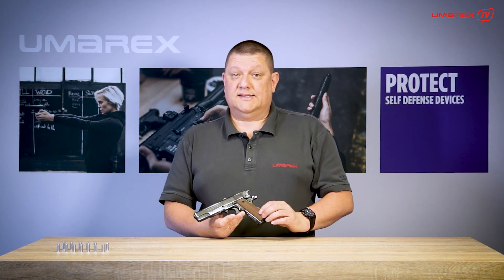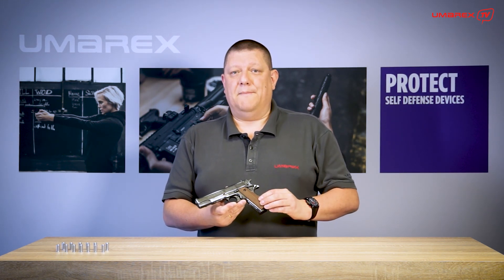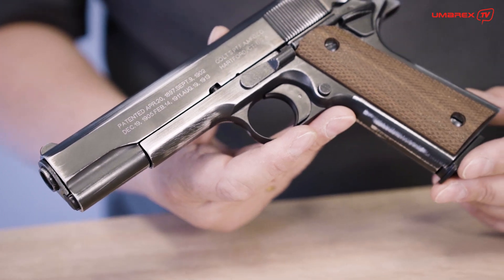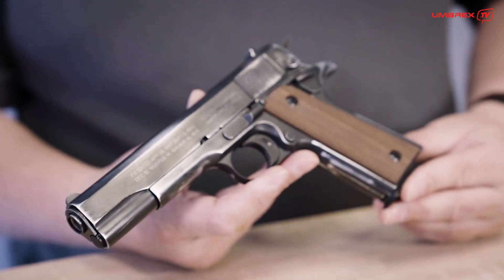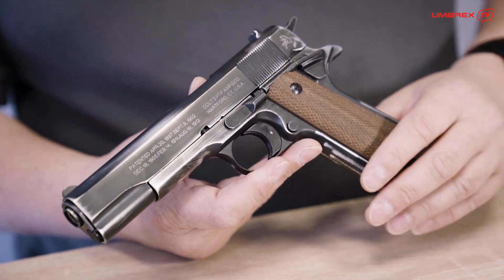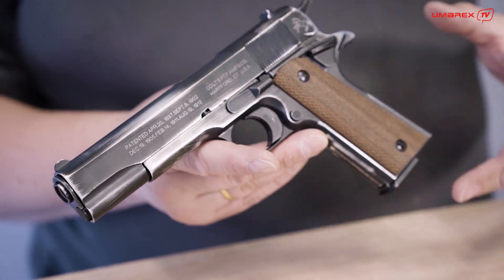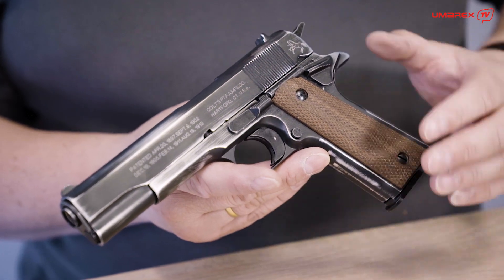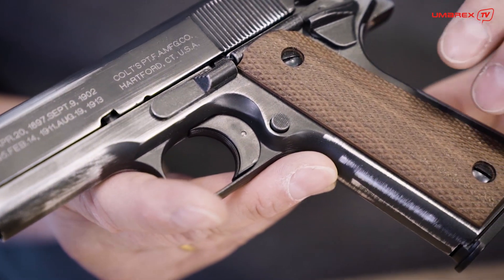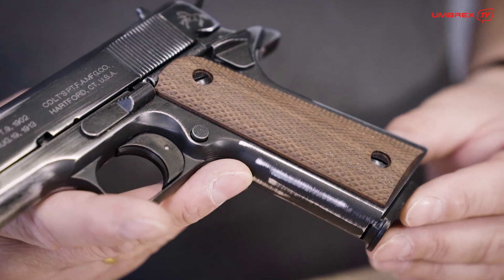Of course we gave it very nice grips — walnut handles with the classical diamond checkering which is well known on this gun for many many years, for over a century in fact. You see all the marks here on the edges and on the long slide surface — typical marks from holstering over years, applied by hand, so no two look exactly the same. And the beautiful walnut handles with classical diamond checkering are very well known on this handgun for more than a century.